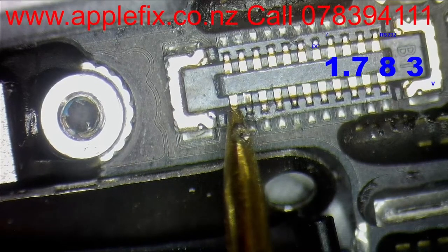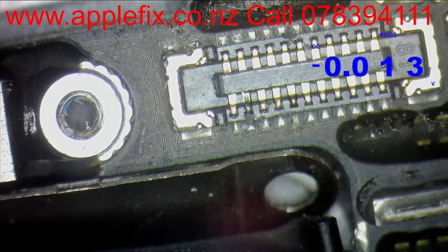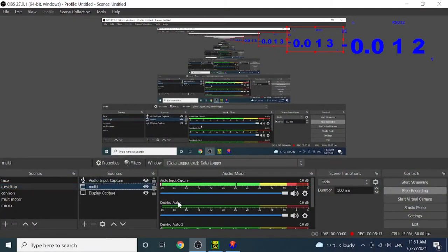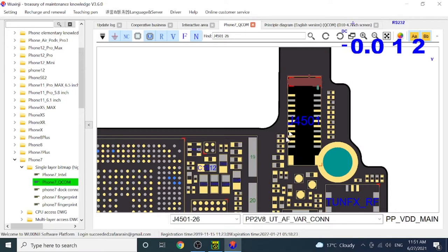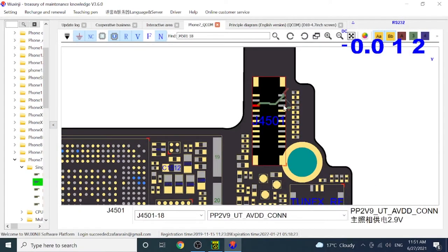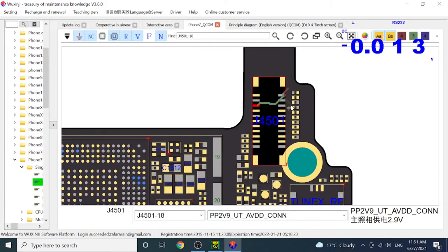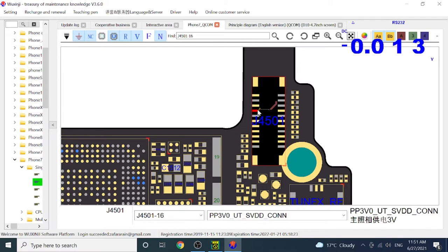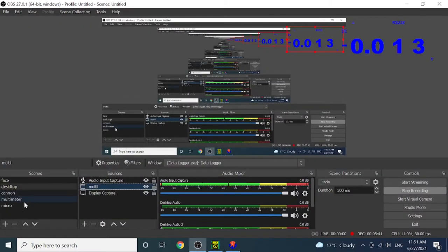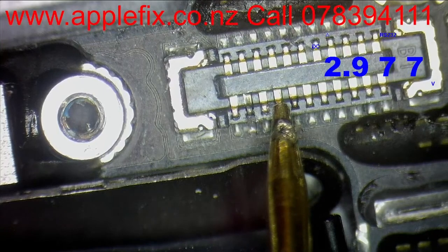This is the 1.8 line, which is all good - as you can see, close to 1.8 volts. And this is PP2.9. Power is coming from here - 2.8, 2.9, both. So this is 2.9. And the fourth one - as you can see, we have got 3 volts here.